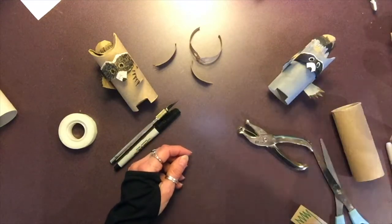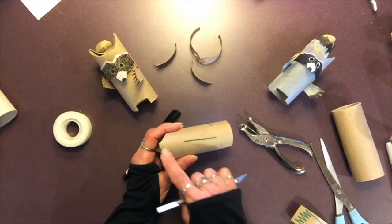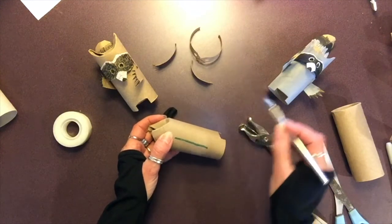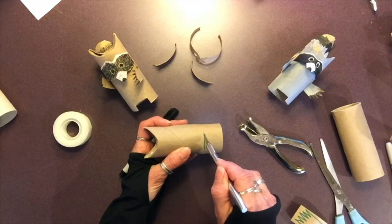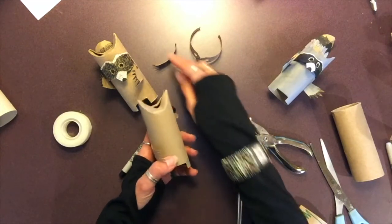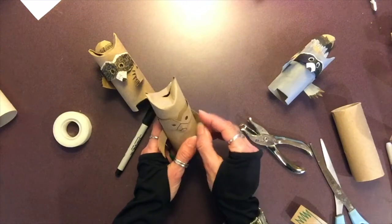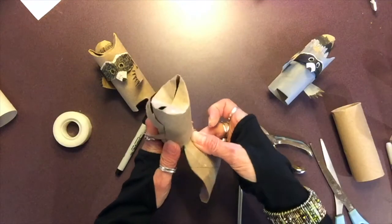Now to attach everything, this is where the X-Acto blade comes in. Below each point of the ear, make a nice slit down to about an inch from the bottom on both sides — these slits are going to hold the hands and the mask. On the back, cut a slit from about an inch up, however wide your tab is. When you go to insert, simply take the hands and press them into each slot on the side. The mask goes in the same way. Remember, if you don't have an X-Acto blade, you can simply tape these on. Then the tail gets inserted in the back.